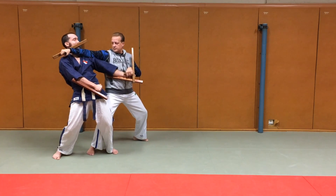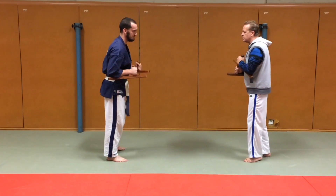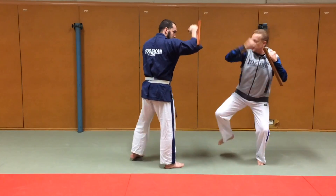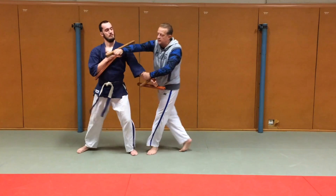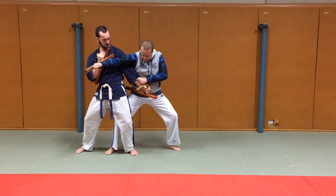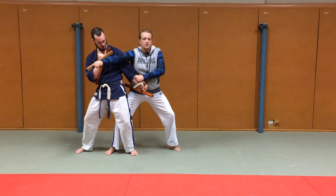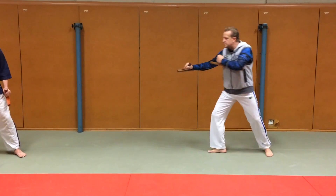Donc, contrôle comme ça, lui il est mal. En avant. 1, 2, 3, 4, 5, 6, 7 — à la fin. Chacun a une poussée vers l'avant. Donc on part en demi-cercle. Plus par là, moins par ici.